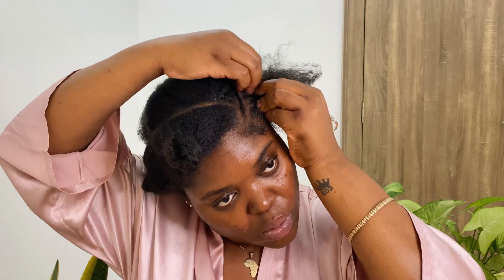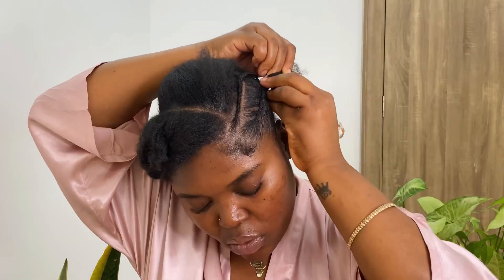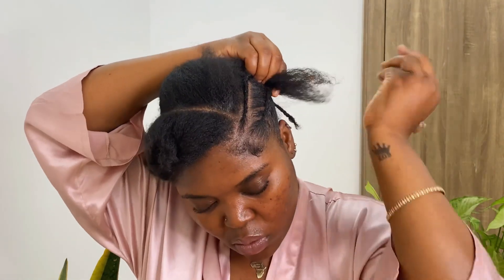If you can't braid, you can try flat twists — that'll be really cute as well. I'm doing that first braid on the side of my hair. I don't know how to stitch, but I feel like a stitch braid would have been really cute. Once I'm done with that braid, I'm going to braid it down and move on to the next section.